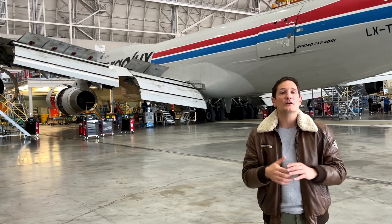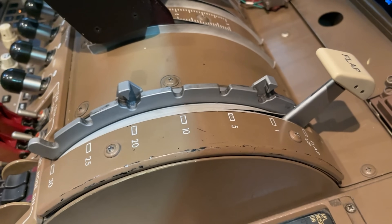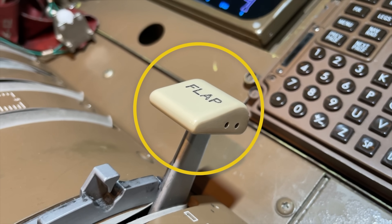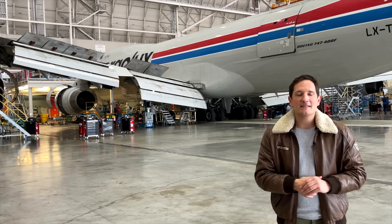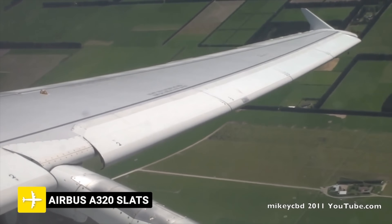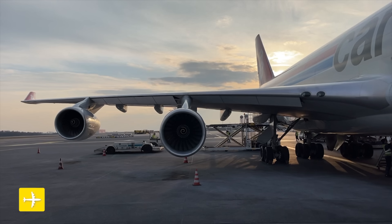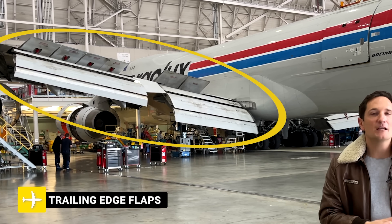Now the flap lever is on the control stand, positioned on the right-hand side of the thrust levers. Very unique to Boeing is that the lever looks like a little wing, so in the event of heavy, dense smoke within the cockpit, you would find the lever just by touching it. Now the flap lever can be placed into seven detents. Starting with the up position, all leading and trailing edge flaps are retracted. You've probably heard of slats before, such as on Airbus and other Boeing models, but the 747 calls the extending metal at the front of the wing the leading edge flaps and the trailing edge flaps at the rear part of the wing.